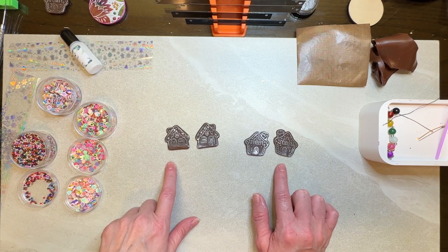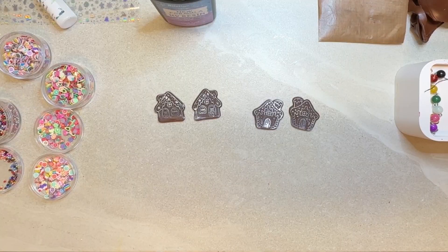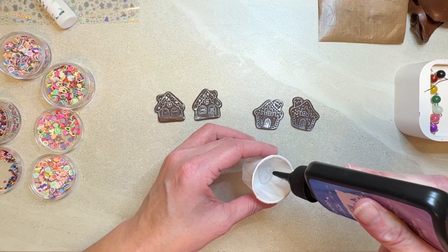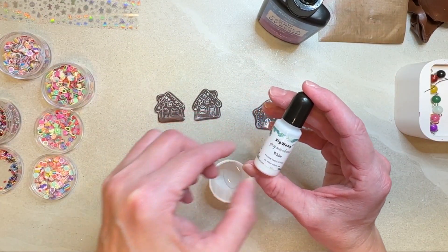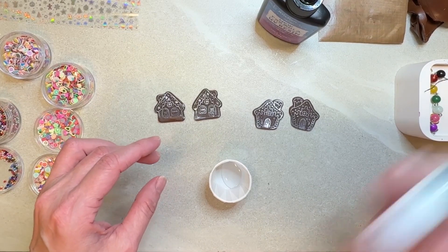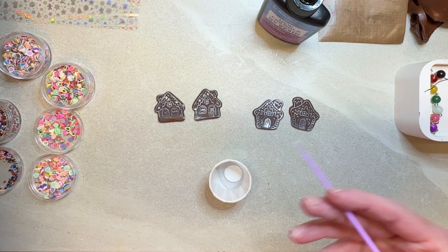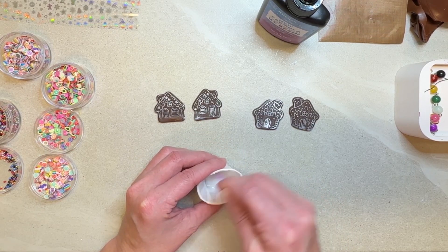Our next step is to get our resin. I like to use my J-Diction resin. I have a little ketchup container and I'm going to put a little bit in here — I don't need a lot, but I need enough to do four of these. Then I'm going to use my white resin color. I like to always mix the white in, and I want this to be really nice and white so I'm going to add quite a bit.